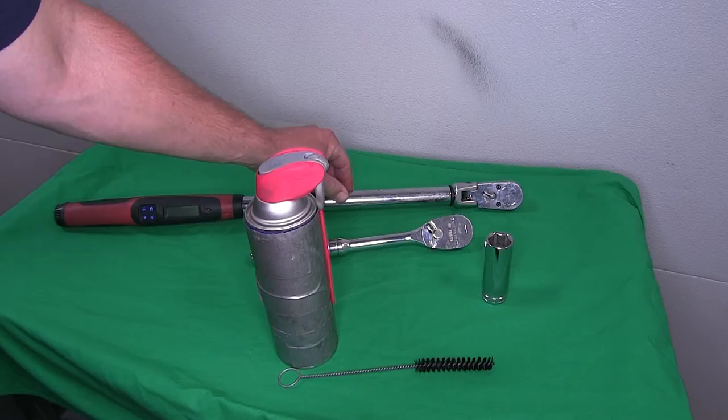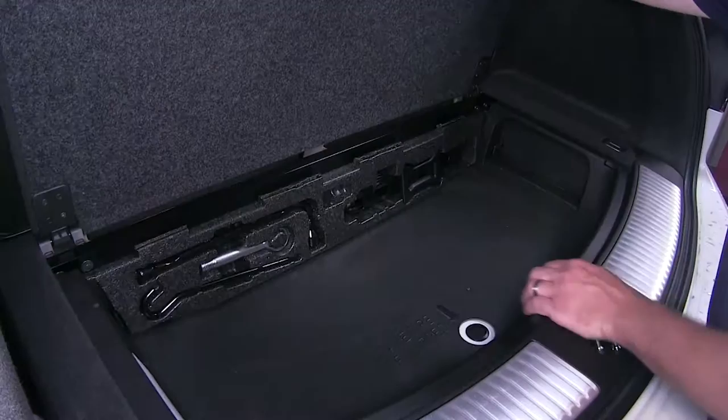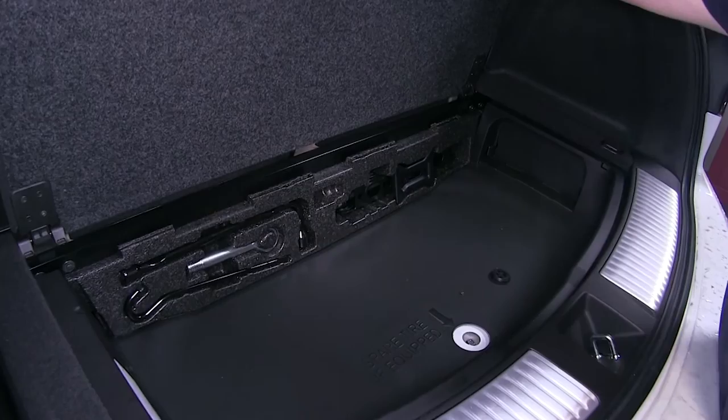We'll go ahead and show you just how easy it is to install the hitch. To begin our install, we're going to go ahead and lower and remove the spare tire. Open up the rear hatch and the rear cargo area. We'll remove the plug covering up the spare tire crank and use the manufacturer's tools to lower our spare tire.